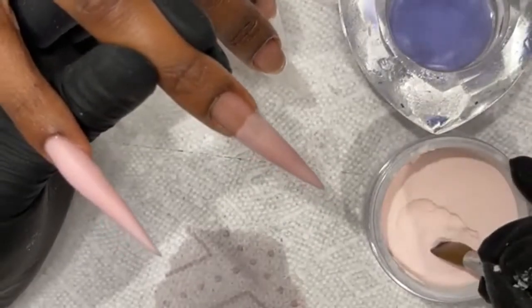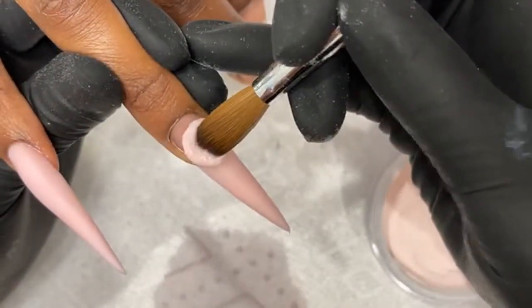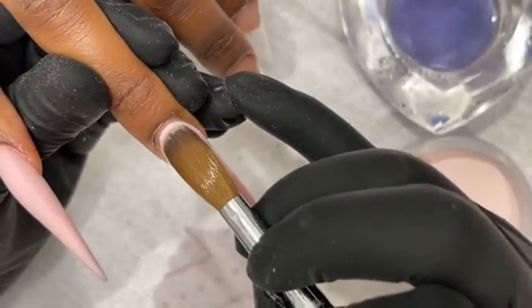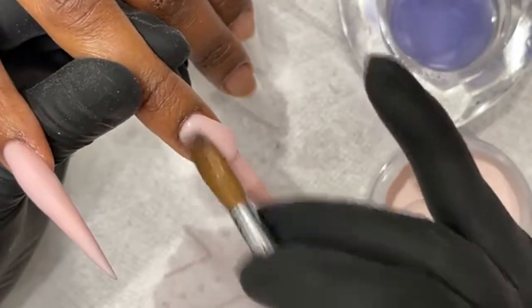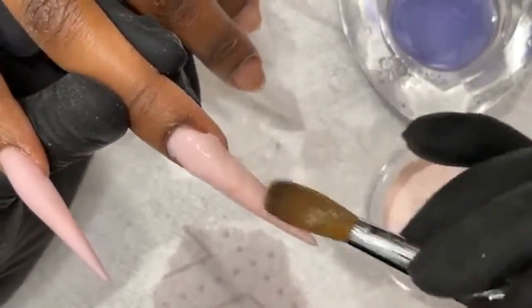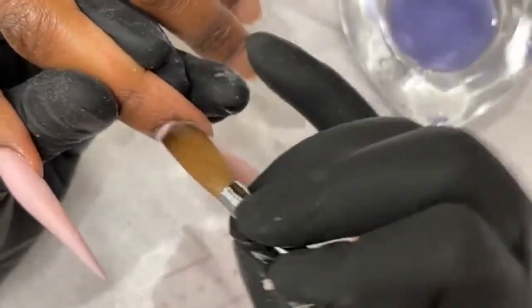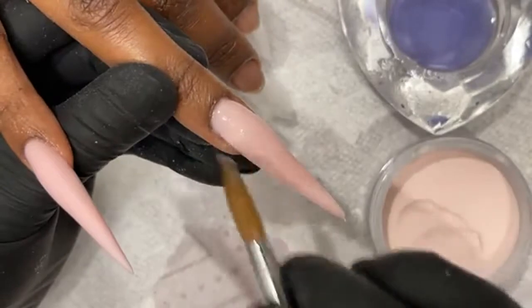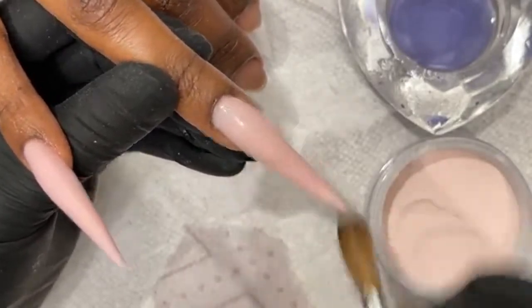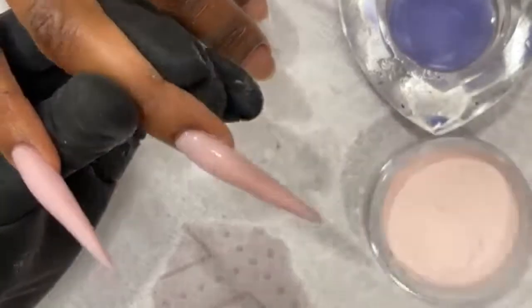Of course my second bead — you guys see I do extend those, same process. I can use the same size brush and still get the application the way I want it. You know anything about me — I go just enough apex. I don't try to go too crazy with the apex. We never have any issues.